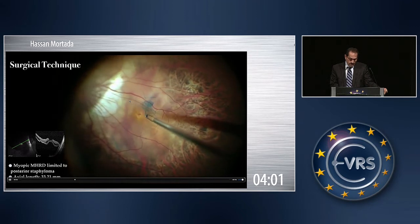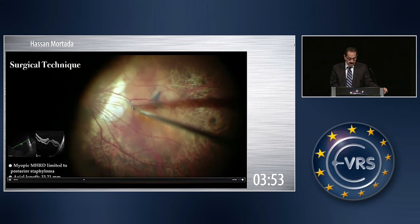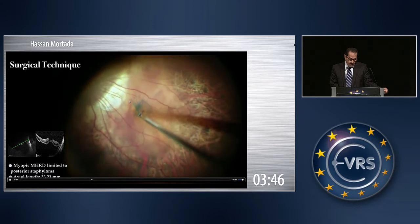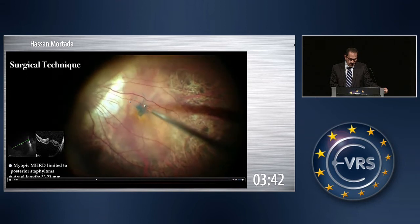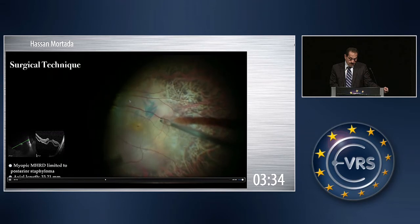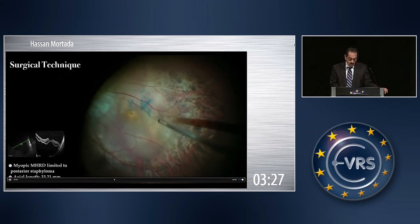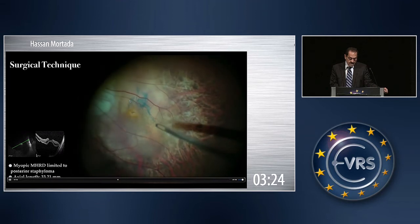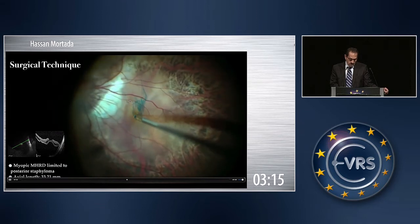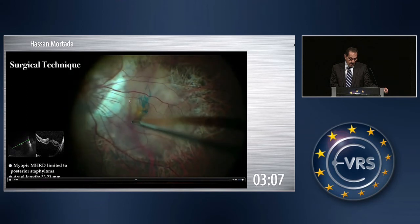I usually start far away at the arcades in order to prepare a flap, because you may lose the flap at one time, and then you have sufficient ILM to complete the task. The ILM is accumulated over the macular hole. Every time you peel the ILM, you have to allow the retina to recover from traction forces. Sometimes you have to augment the staining, and whenever you cannot identify the ILM, inject again to complete the task perfectly. Here the ILM is peeled towards the macular hole.